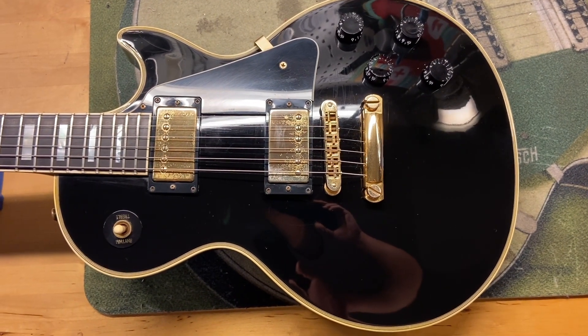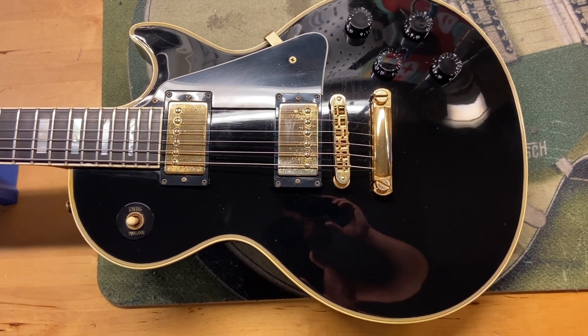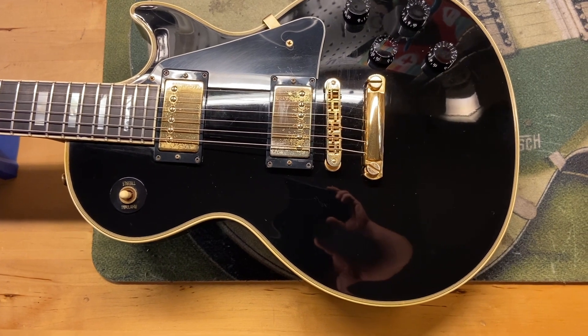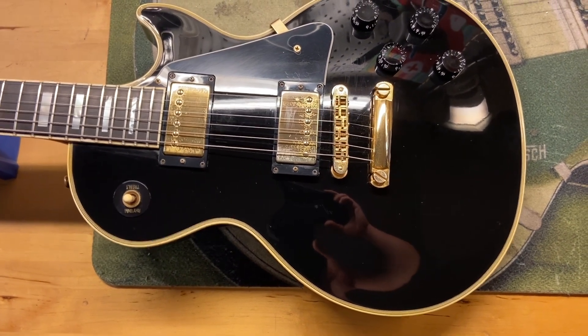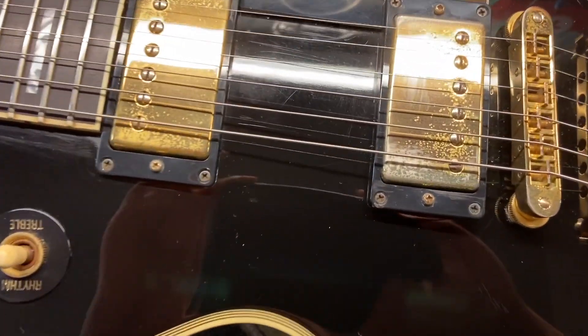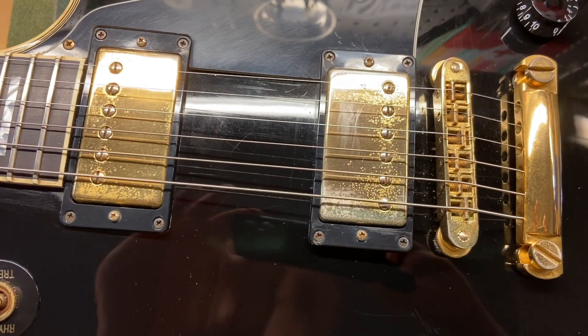Okay, so I gave this one a 7.5 out of 10. It's a 2000 Gibson Les Paul Custom in black. It's got some scratches, dings, some tarnish to the hardware, and you can see that tarnished gold hardware on there.